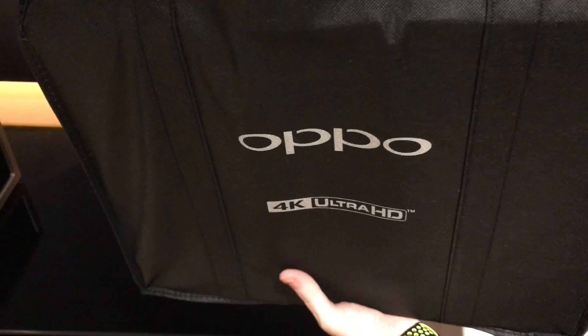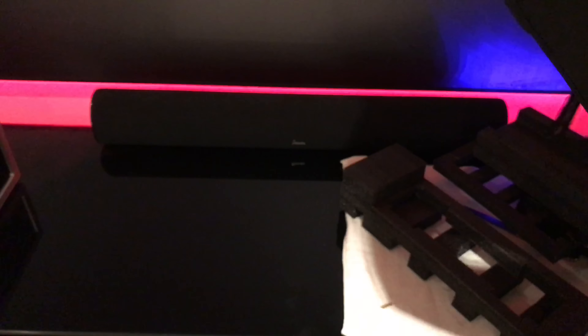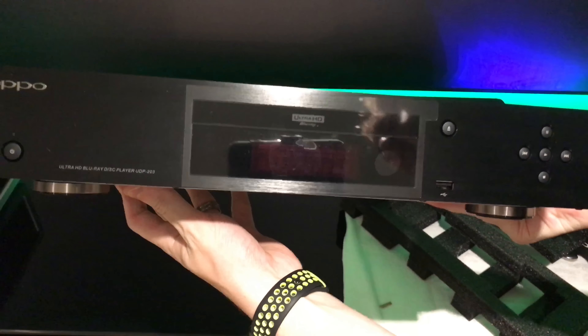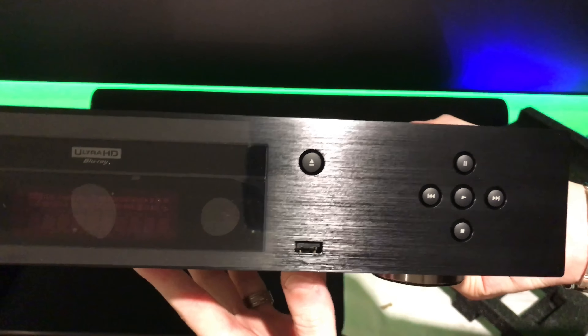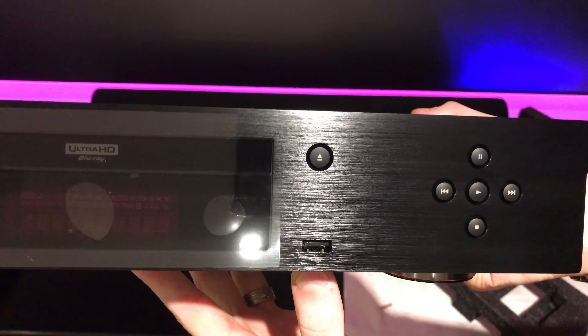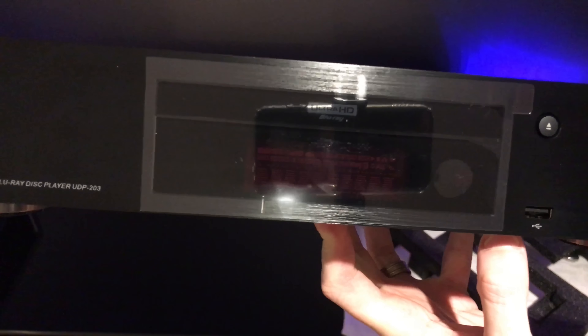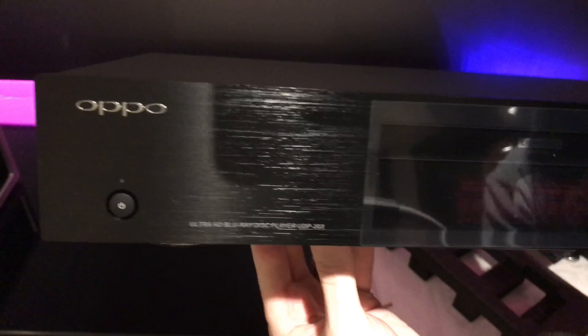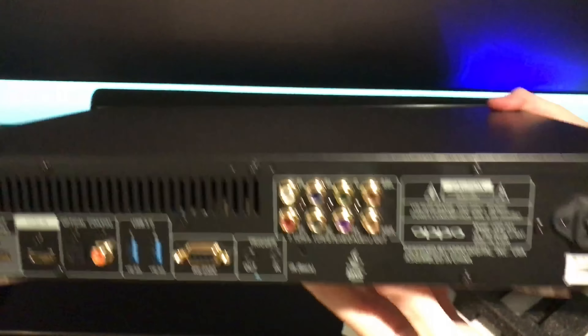Let's take out the DVD player. As you can see, it comes in a very nice carrying bag with '4K Ultra HD' right there on the front. Taking a look at the front of the unit, there's the power button, forward, backwards, play, pause, stop, eject button, and a USB port. It looks like it has a brushed aluminum finish — really nice, and the build quality of this unit is very good.